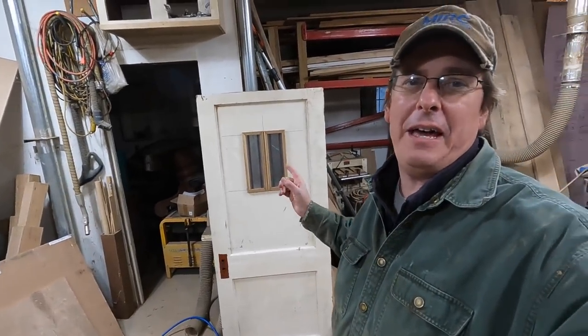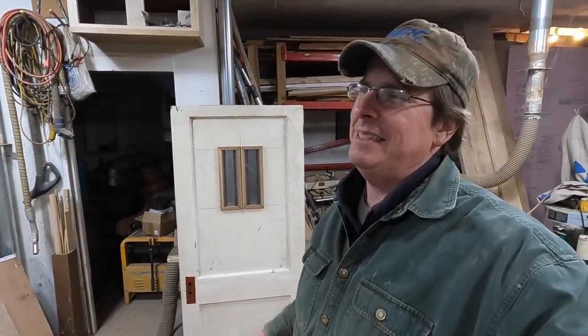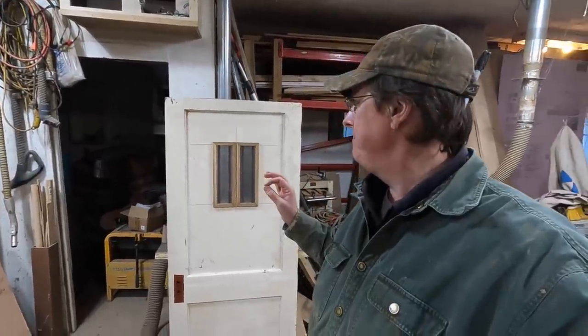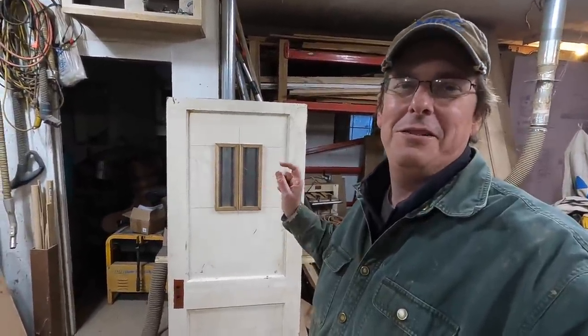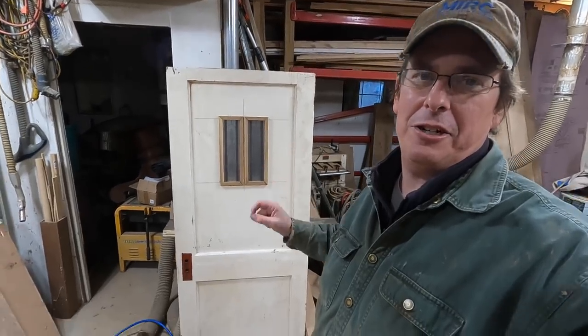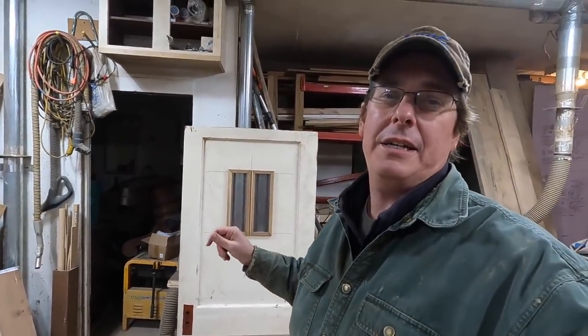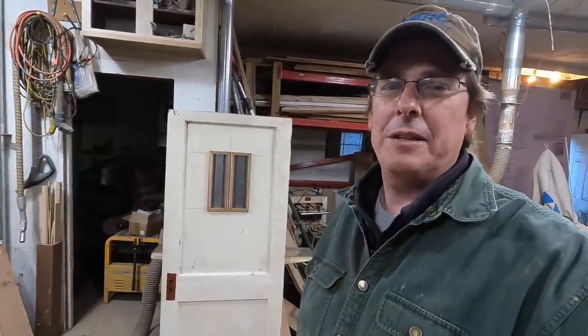That's just formal enough to be a good chicken church front door. I did a little caulk in there, glued it, brad nailed it, so we'll let that dry overnight and then carry on with putting the hinges on and actually getting it hung up at the chicken church. We are going to paint this — so if you're wondering about all my sharpie marks — we are going to paint it when we paint the rest of the church.